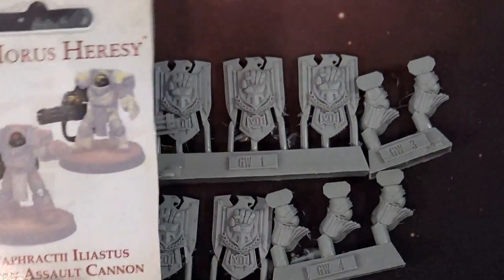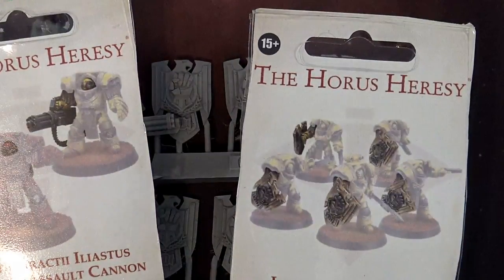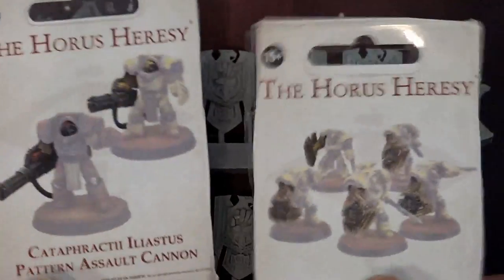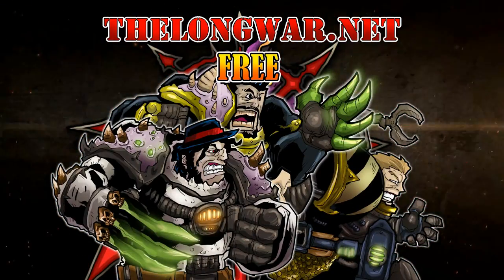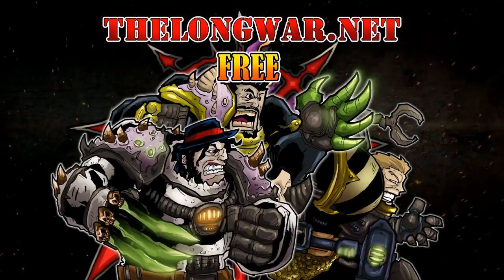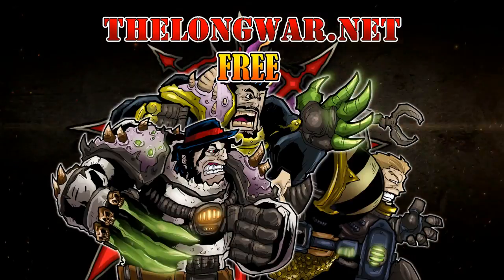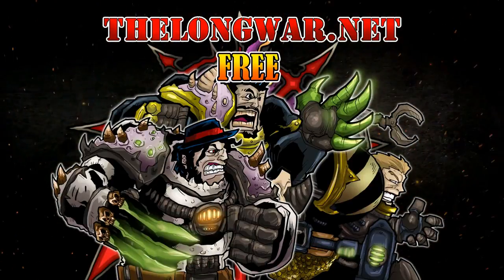Now just give me my Iron Warriors — I want that Tyrant Legion Tyrant Guard. Can't wait. Deleted scenes, bonus content, and all the interviews and post-game wrap-up videos can be located in the Hall of Veterans on thelongwar.net. Visit thelongwar.net today and try a week completely free with no strings attached.